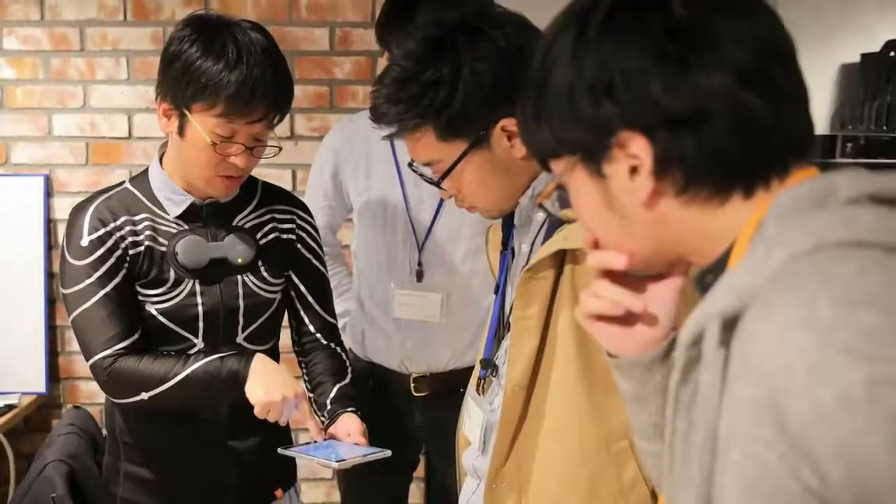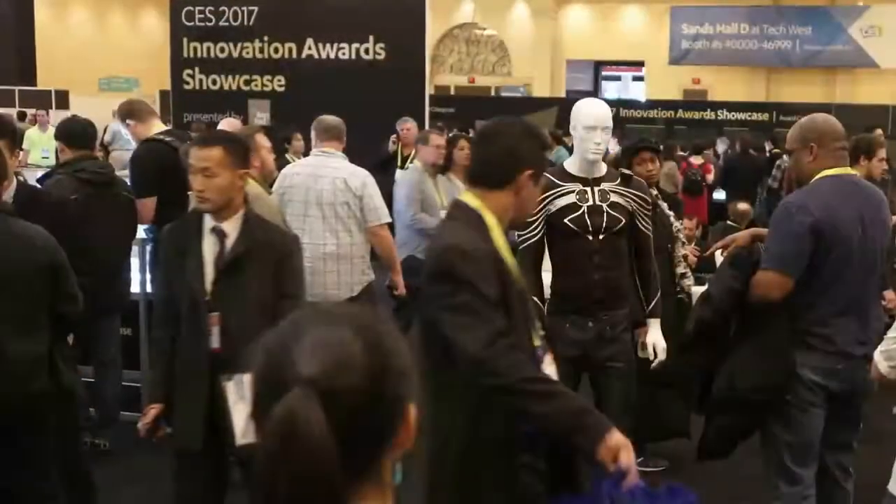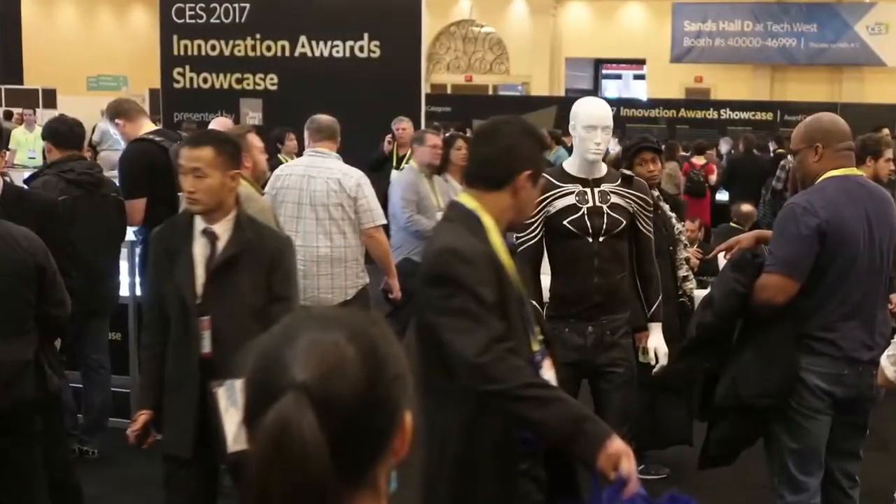We are inventing a new lifestyle with E-Skin. We are here on Kickstarter to find friends who will create new user experiences with us. What will you create with E-Skin?